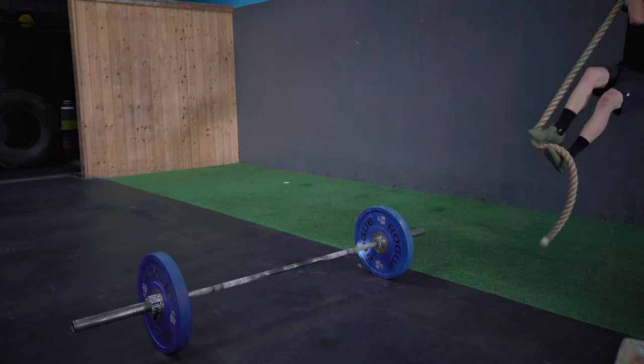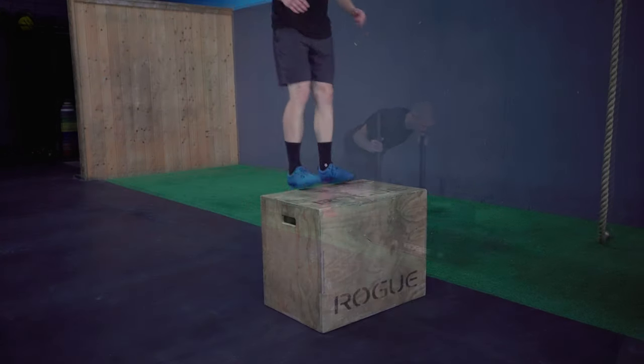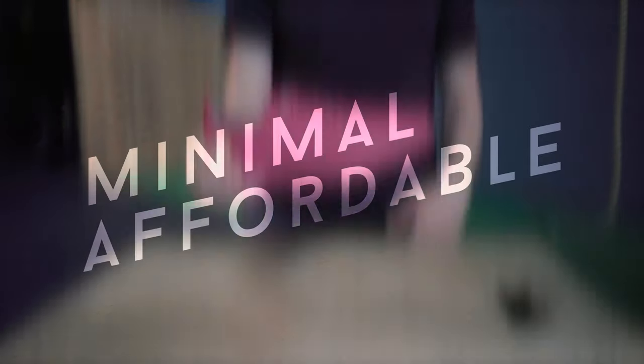All this comes together to create a training shoe that's incredibly versatile, to help put your best foot forward for all the constantly varied, high intensity workouts you can come up with. Beware that first tire flip though — it's probably full of rainwater.